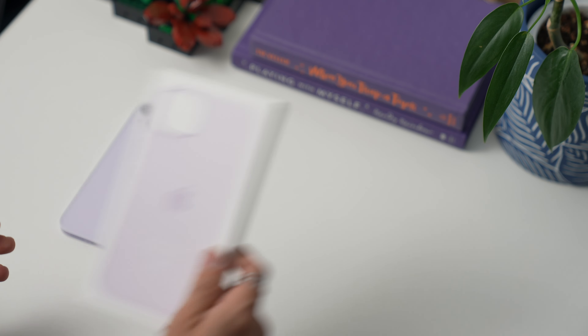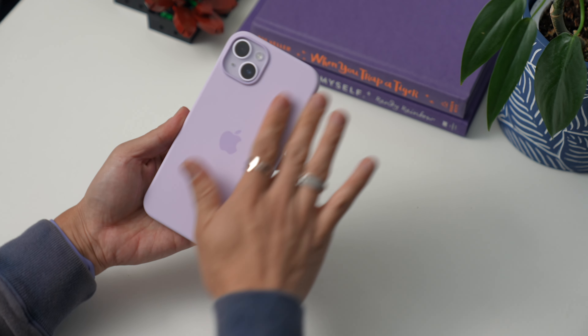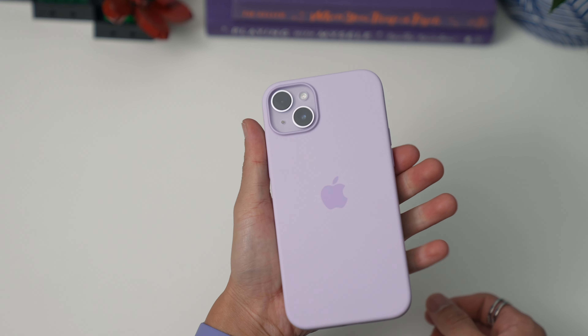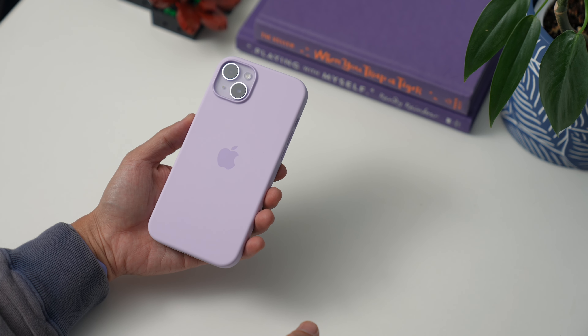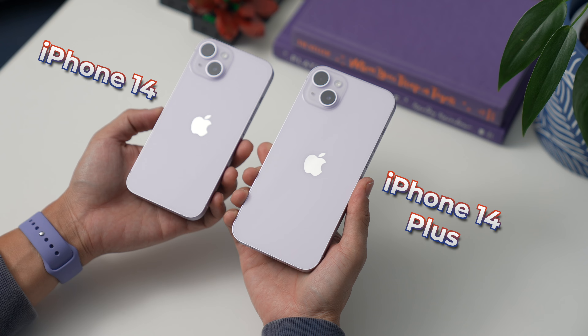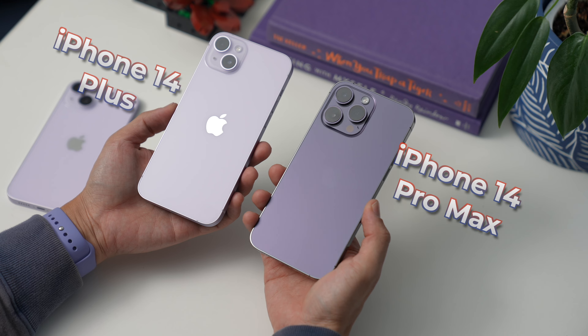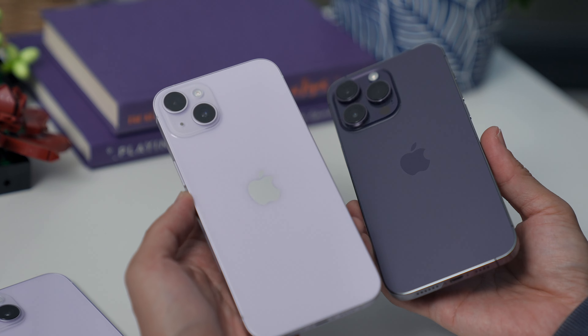Before I forget, let's also take a look at the silicone case in lilac — very pretty and a perfect match. I love these cases because they're nice, soft, and grippy, and they really complement the color of this purple iPhone 14 Plus very well. Now, time for some size comparisons. Here it is side by side with the purple iPhone 14, and here it is alongside my deep purple 14 Pro Max.